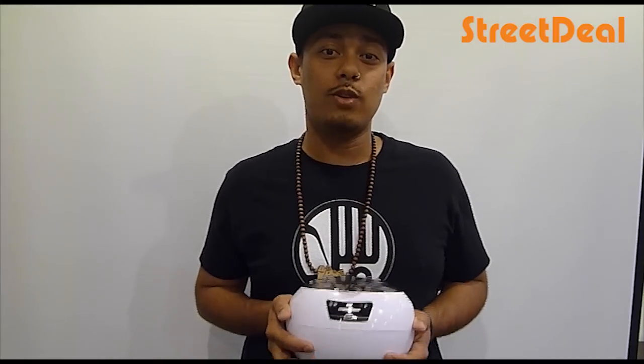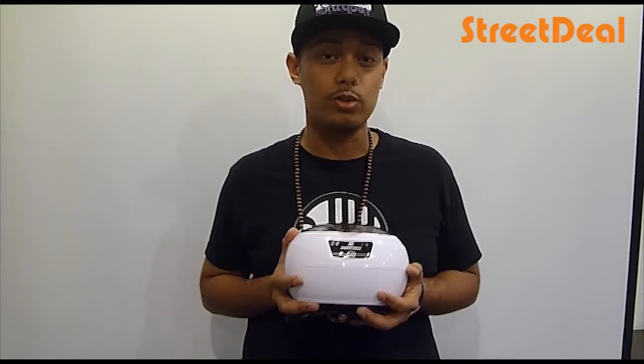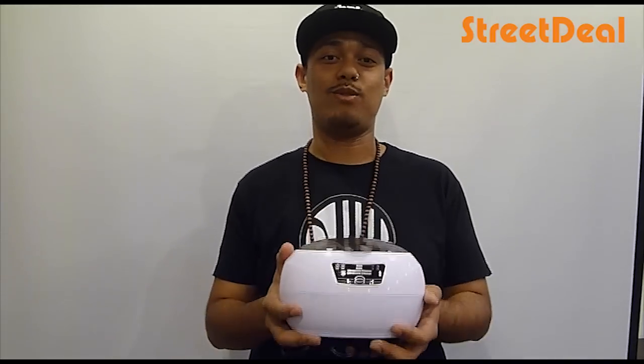So this thing costs about RM109, I think it's a pretty good deal, so why don't you go to streetl.my and get it right now. Peace.